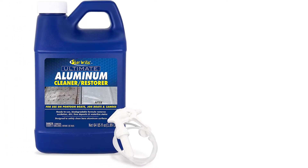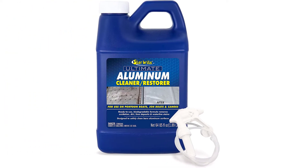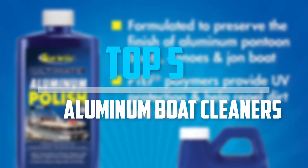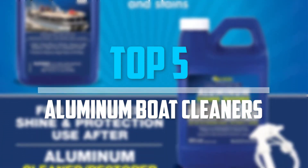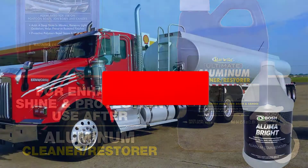Are you looking for the best aluminum boat cleaners in your budget? In today's video we break down the top 5 best aluminum boat cleaners available on the market. Let's get started.